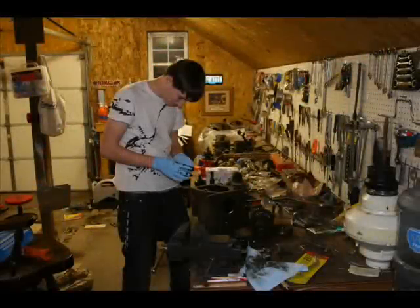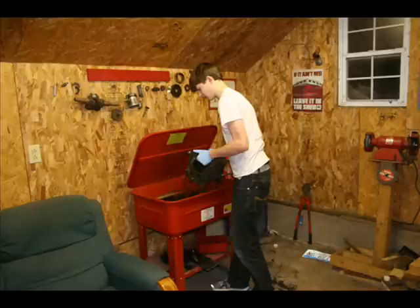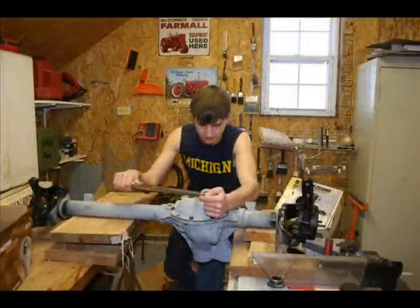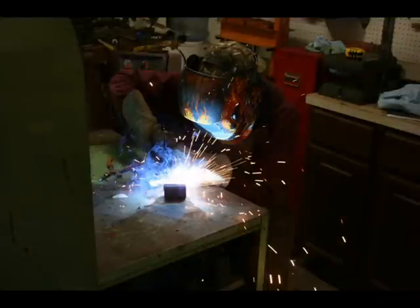The first step in the conversion process was to rebuild the entire drivetrain. This consisted of cleaning out the old junk, buying replacement parts, and reassembling to factory spec. Once this was complete, I reinforced the frame a little to ensure it would hold up to the high-torque application it would be used for.